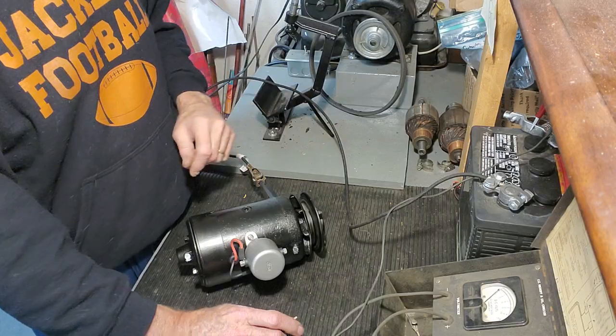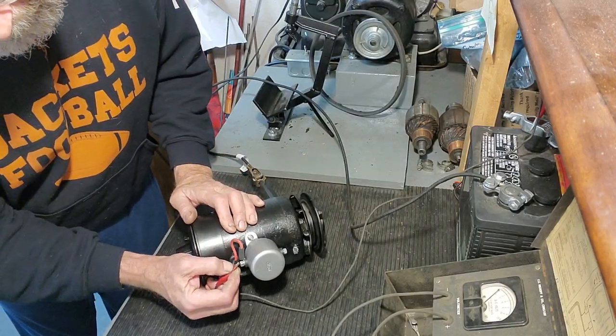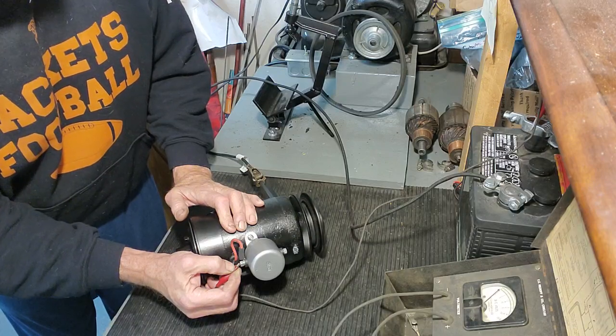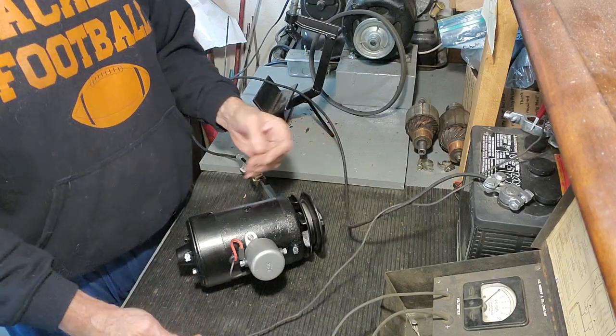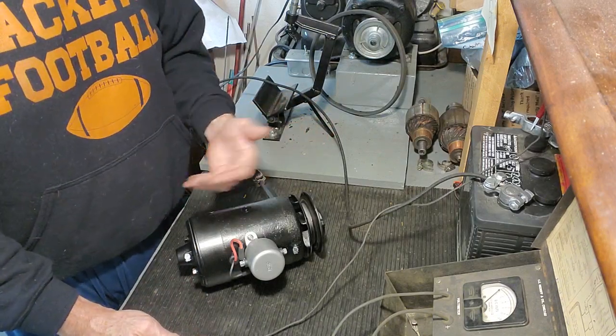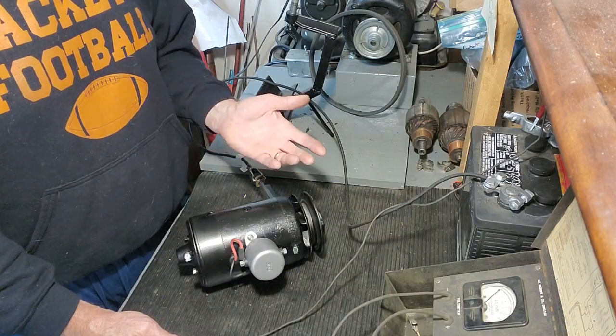You'll see the armature rotate here. So here we go. See it rotating. So now I just did a check to make sure the generator is electrically sound, and it polarized it — set the pole shoe magnetism. And it's good to go.